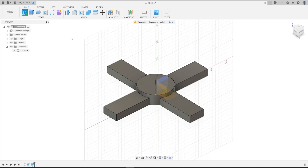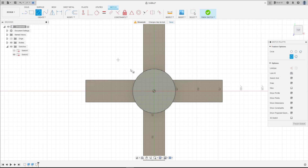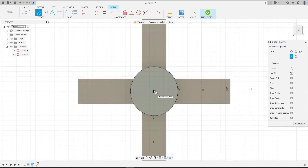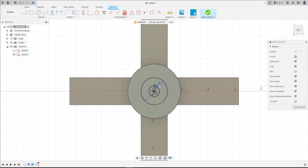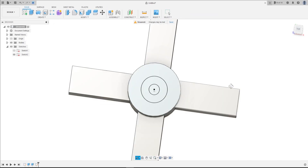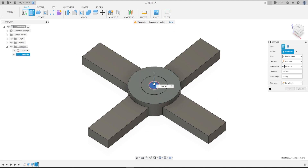Go to Create a Sketch, select this face. Select Circle, click at the midpoint, and make a circle with 10 millimeters, then make another one with 25 millimeters. Select these two circles, finish the sketch. Go to Extrude and select this circle.